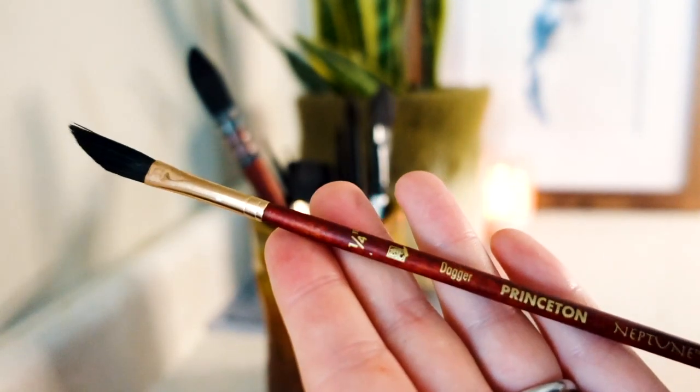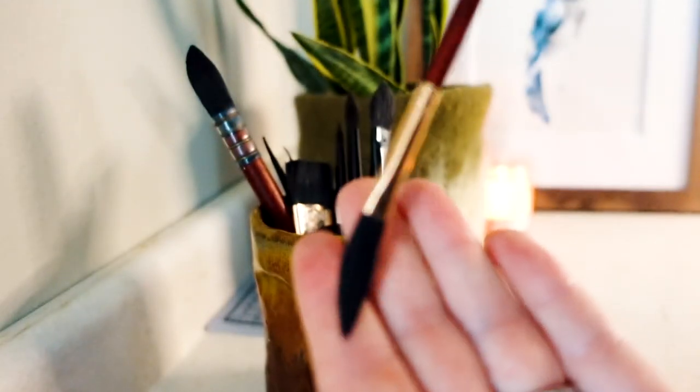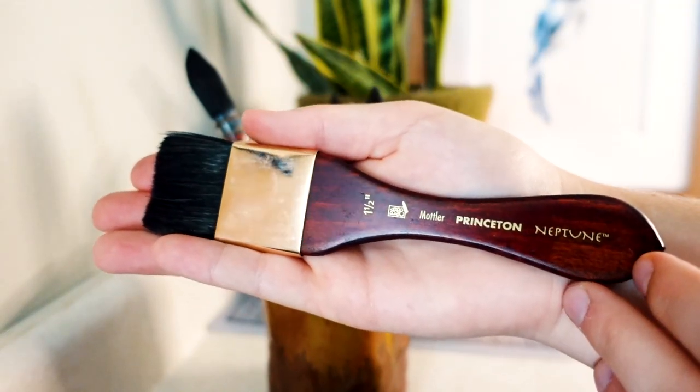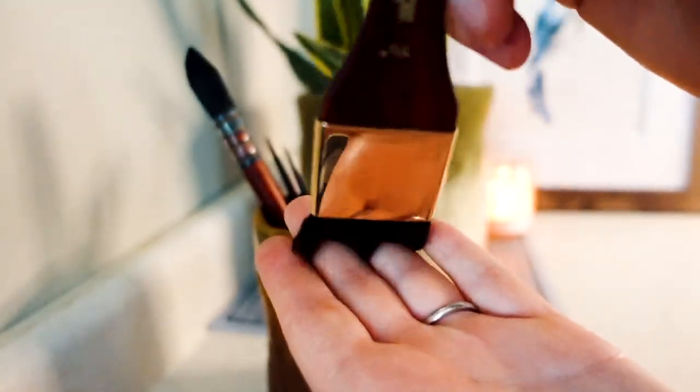And then this brush here is a Dagger brush by Princeton. To be honest, I never use this brush, but I thought I'd show it anyways. And then this guy here is a one and a half inch Mottler brush. I use this one quite often while creating washes on my large pieces.